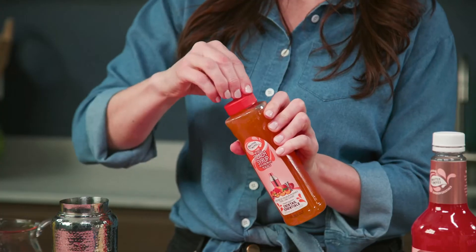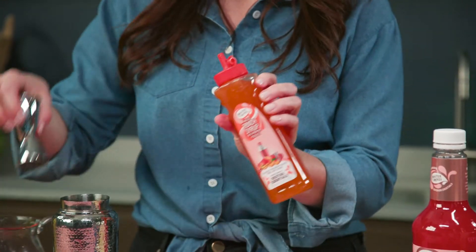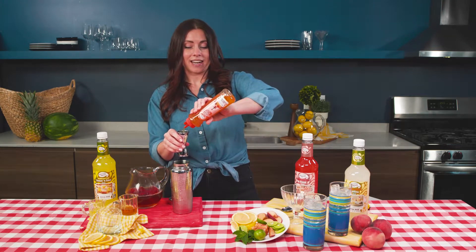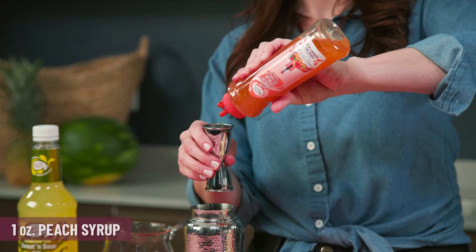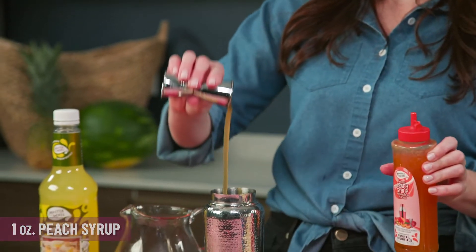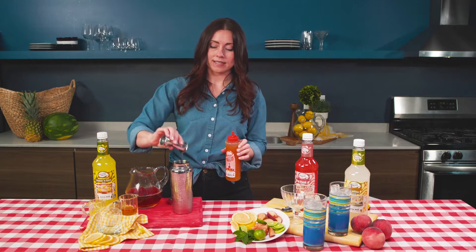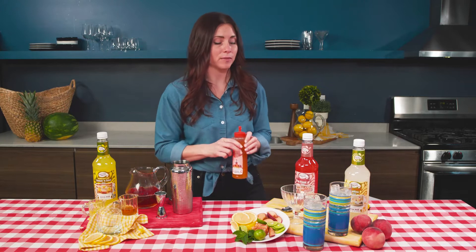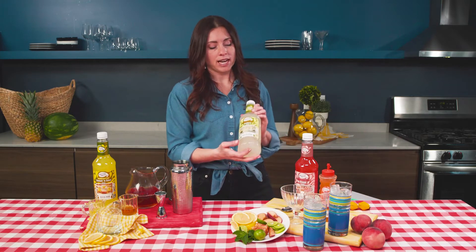I'm gonna start with peach simple syrup — I'll be using one ounce of this. It's really thick and concentrated, so we just need a little bit. A little bit goes a long way. Now, my best friend loves peaches especially in the summertime and she also loves iced tea.